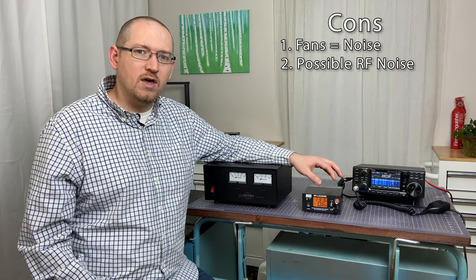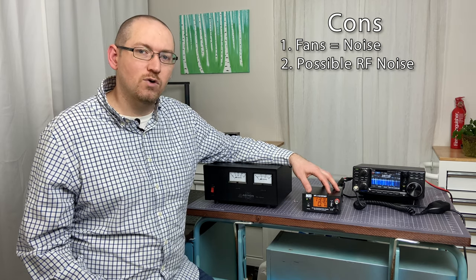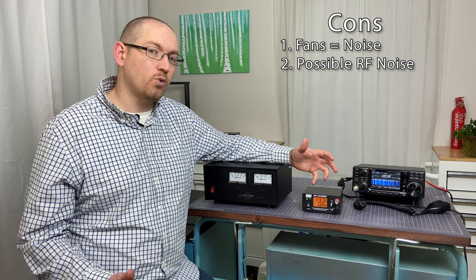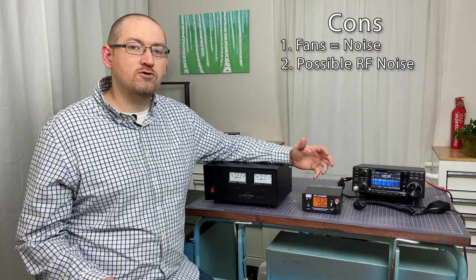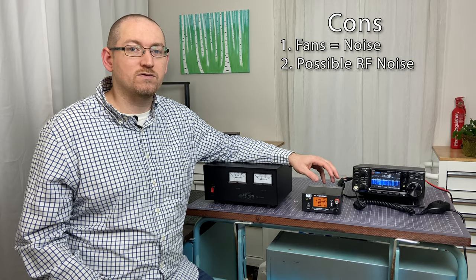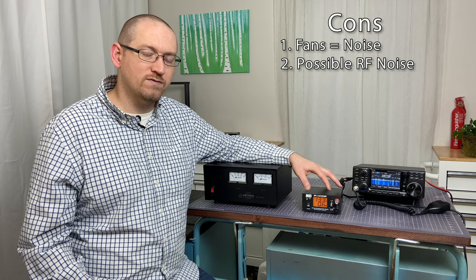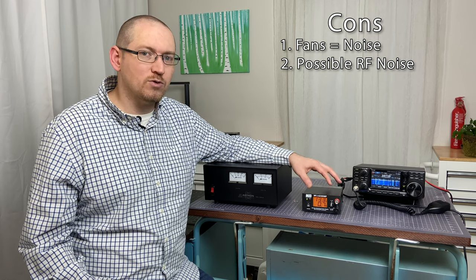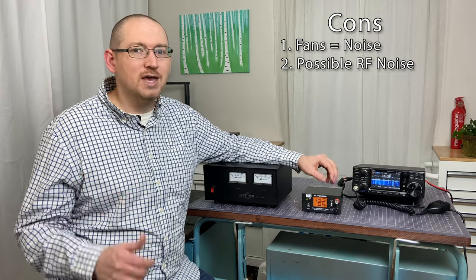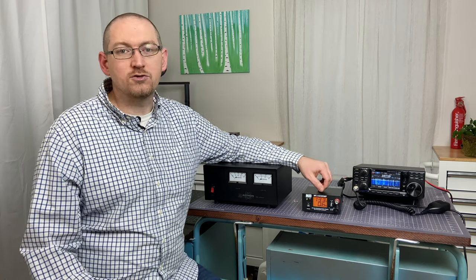Another con is that because of their complexity, switching power supplies have a propensity to generate RF noise. That being said, the companies that make these know they're making them for ham radio usage, and consequently they do a really good job of suppressing that RF noise. Generally speaking, you're not going to be experiencing much RF noise. However, it is possible — if you read eHam reviews, you're going to find cases where people register specific RF noise, and so that is a potential problem.